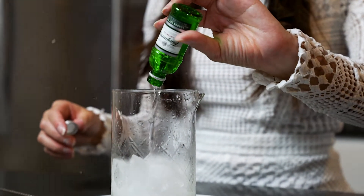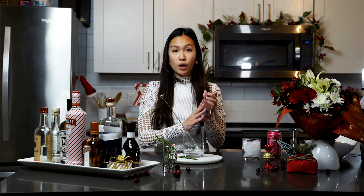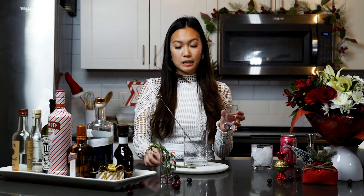We are going to need one and a half ounces of the gin and rosemary simple syrup. I pre-made mine, but what you're going to want to do is boil water, sugar, and a rosemary sprig in there just on low — just enough for you to taste the rosemary in the simple syrup.